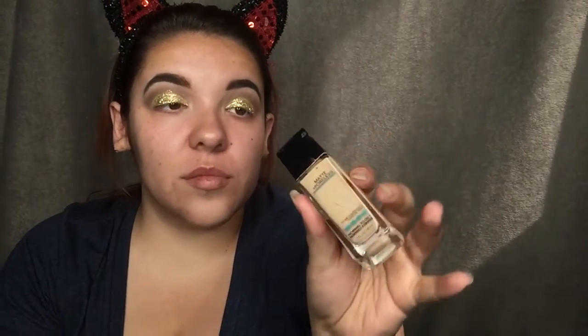Next step is foundation. I use the Maybelline Fit Me in shade 120 Natural Beige. Now I'm going to use my CoverGirl concealer for under my eyes in shade 15.